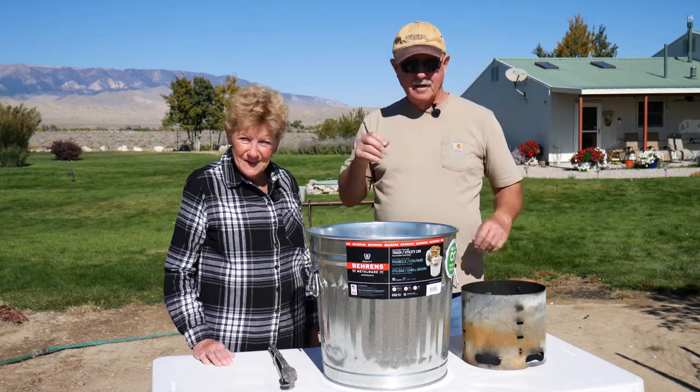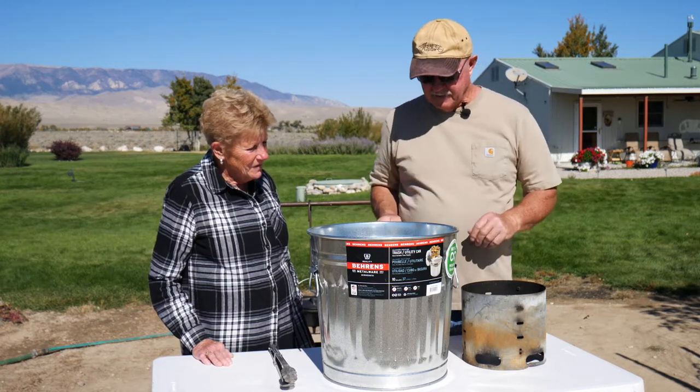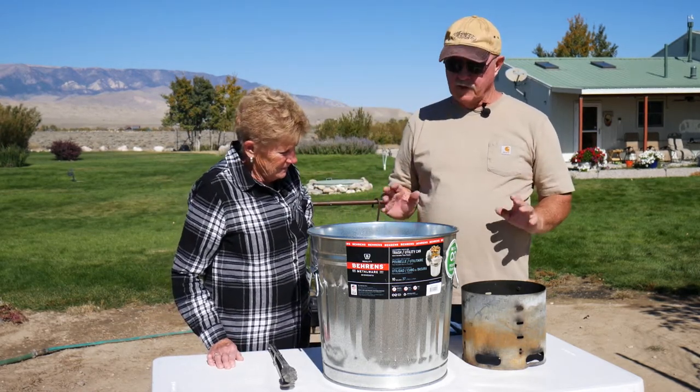Yes, and I'm Gary. And this trick is so good, I wish I'd have thought of it. If you're out and the wind's blowing and you're using briquettes, it's hard to keep the temperatures where you want them.